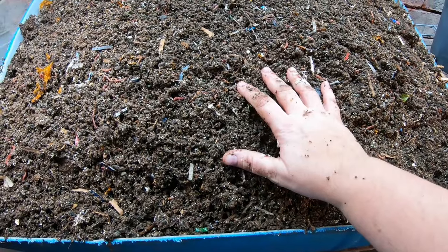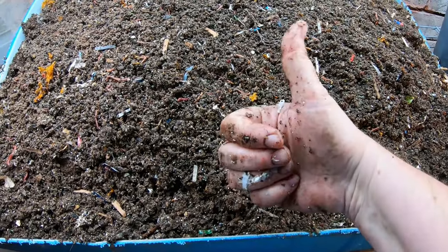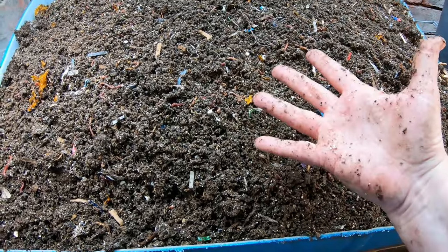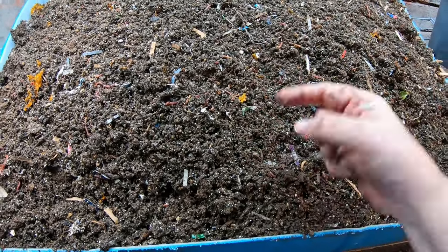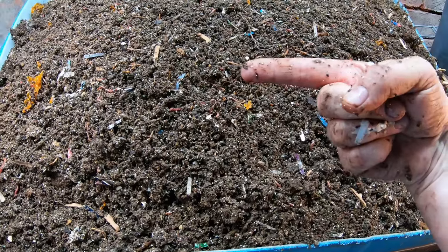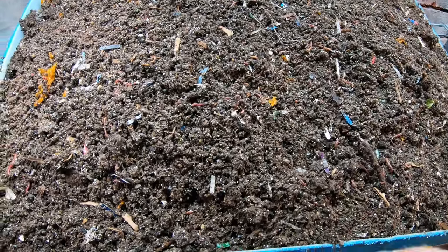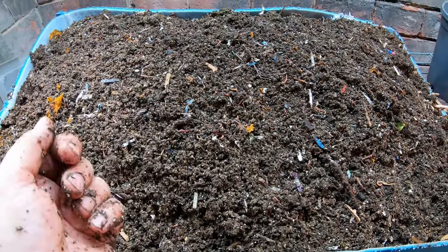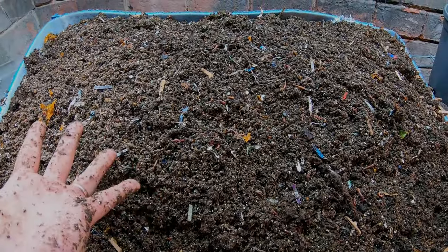If you found this content useful, go ahead and give it a muddy thumbs up. And if you're not a member of my worm family, click that subscribe button. If you want to know what I'm doing when I'm doing it, ring the bell icon. We have the playlist for the European Nightcrawlers over here, and YouTube thinks you're going to like this video over here. Thanks for hanging out with me and my worms — everybody have a good day.